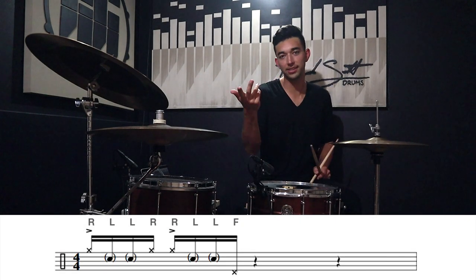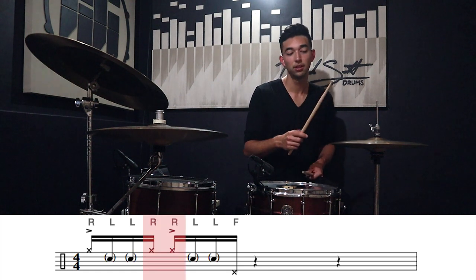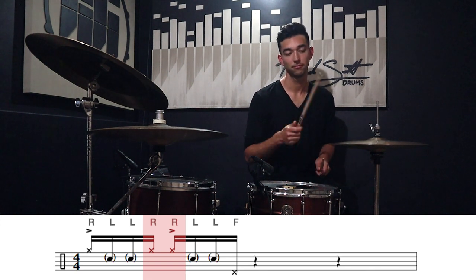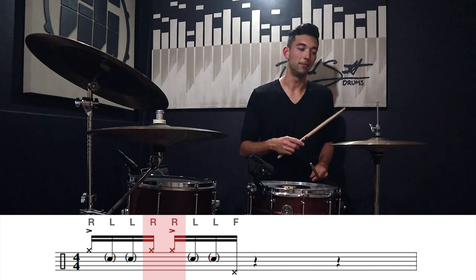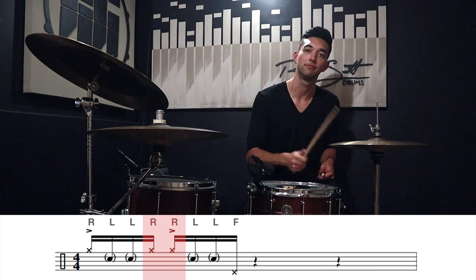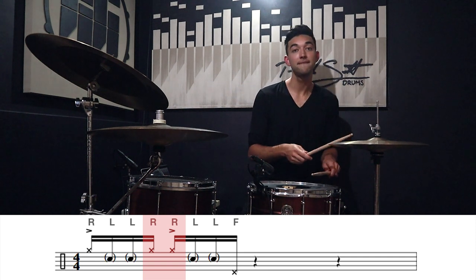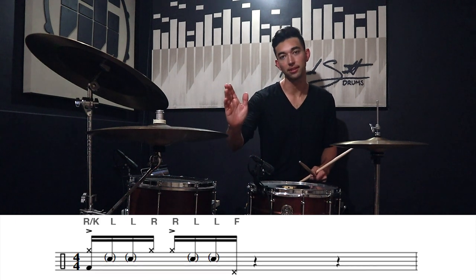The next thing to mention is when you do that double on the 'uh' and the two, you're gonna ghost the first note and accent the second note. That kind of keeps that shuffle vibe going, and it's also gonna help with speed — you obviously can't accent all those notes when you get up to speed. Do a little ghost note and then accent. Okay, let's just add the kick on the one — boom, that's easy.